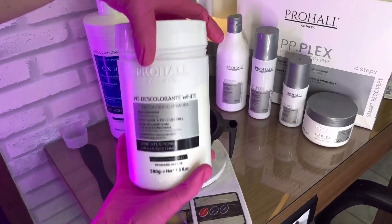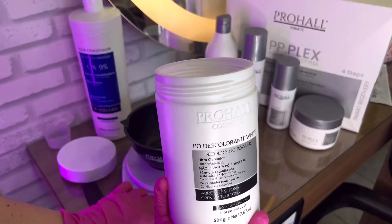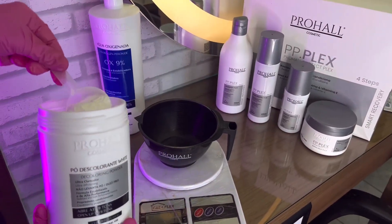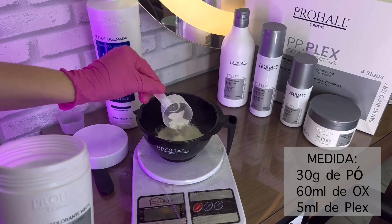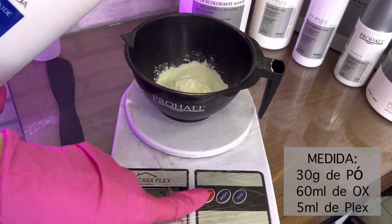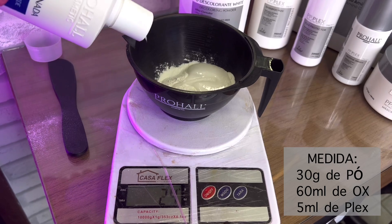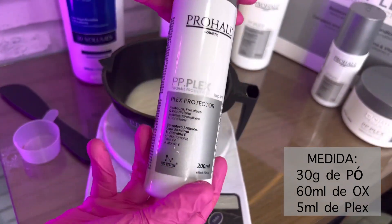Para descoloração, eu vou usar o pó white da Prohal. Esse pó é o meu queridinho! A Prohal tem tanto o pó branco como o pó azul — o pó white e o pó blue. Eu, particularmente, prefiro o branco. Primeiro, você consegue visualizar o fundo de clareamento com mais eficácia. Porque o pó blue tem pigmentos azul, o que dificulta um pouco visualizar ali o fundo de clareamento correto.